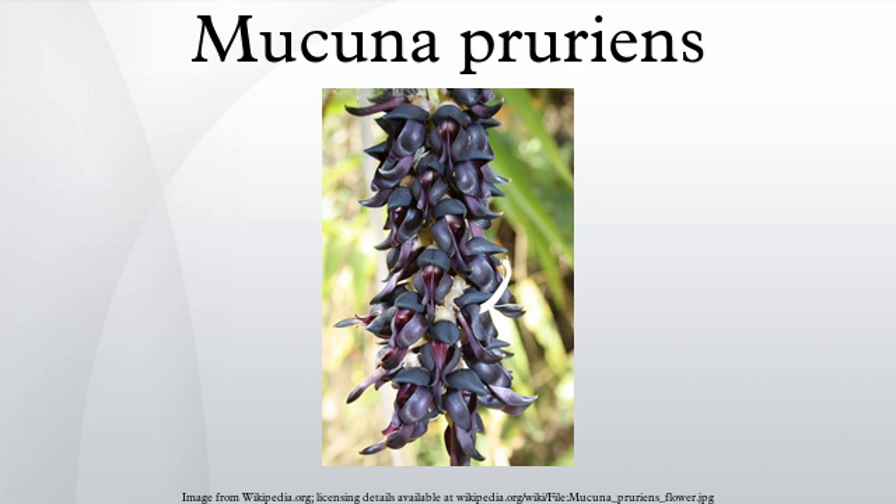Subspecies include Mucuna pruriens ssp. deeringiana and Mucuna pruriens ssp. pruriens. Varieties include Mucuna pruriens var. hirsuta, Mucuna pruriens var. pruriens, Mucuna pruriens var. acericapilla, and Mucuna pruriens var. utilis, which is the non-stinging variety grown in Honduras.